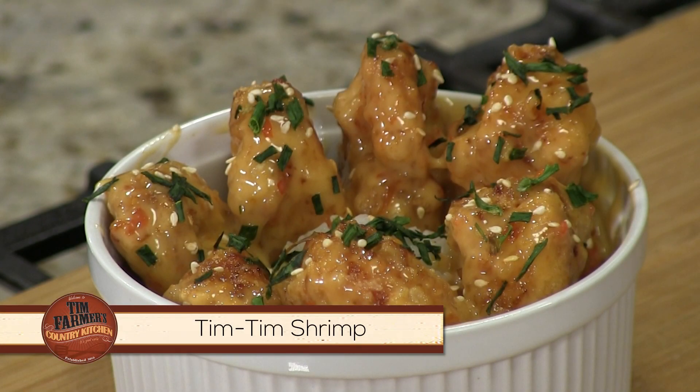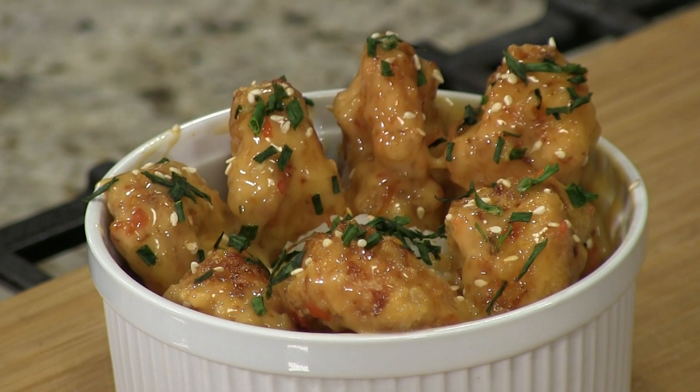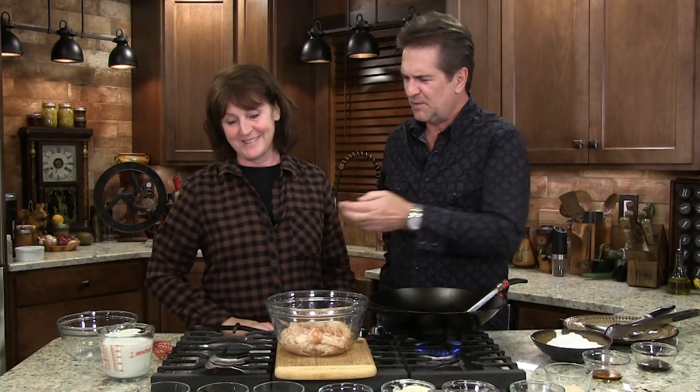Now there are restaurants that serve this type of thing. They call it different things with two names on a Friday. Yeah, but not Tim Tim shrimp. But this is Tim Tim shrimp. I like Tim Tim. So here's what we're going to do.